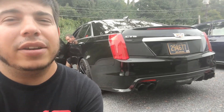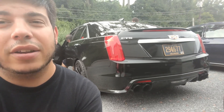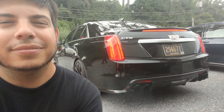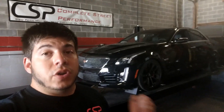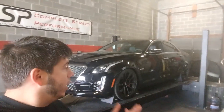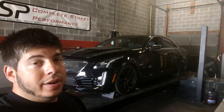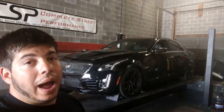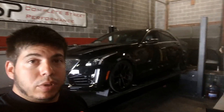It is on the stock tune, stock headers, stock intake, all that fun stuff — just not the stock exhaust. She is strapped down to the dyno and ready to go for tomorrow. We're letting her cool down overnight, then warm her up to operating temperature and baseline her. Then we'll run it a couple of times to show how much heat soak actually affects this thing, and then we'll get to work on the rotofab.